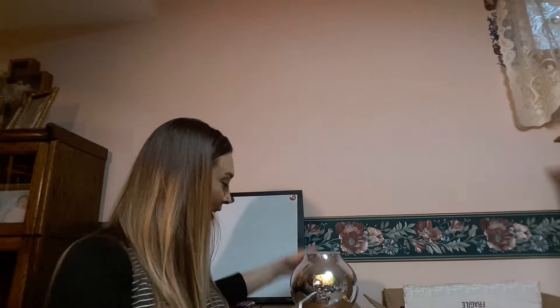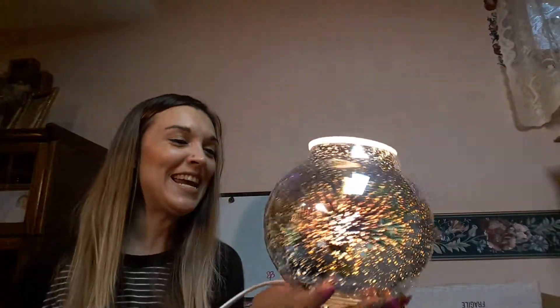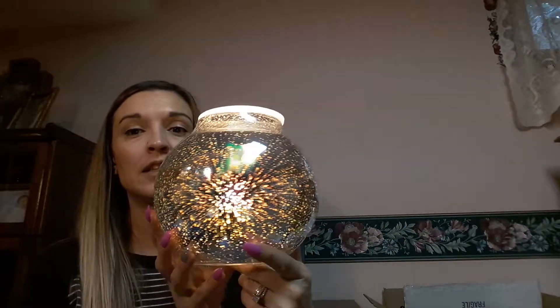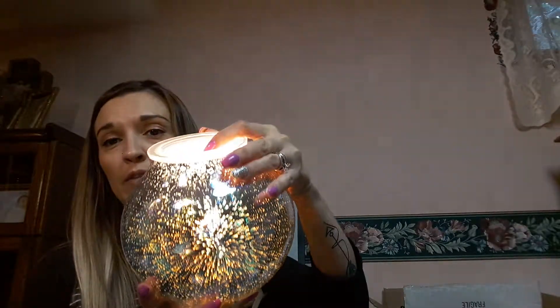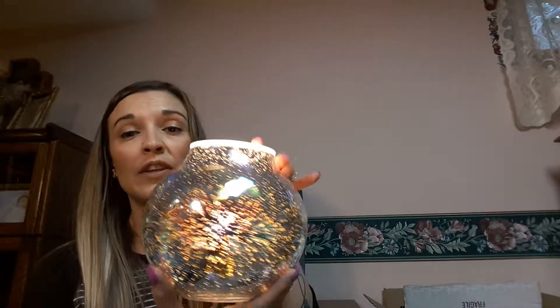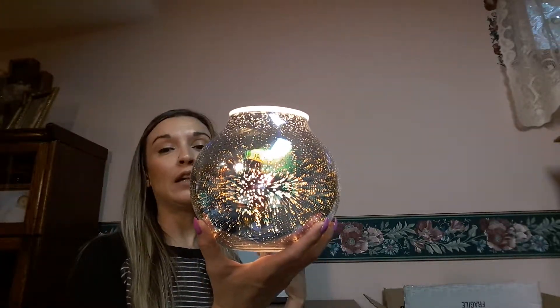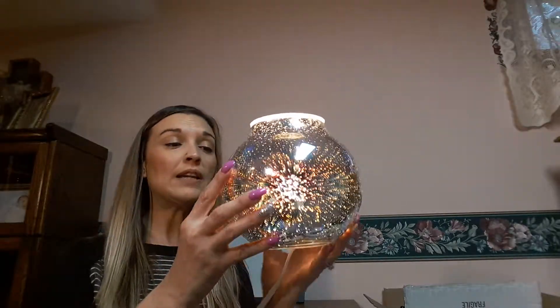So pretty! Okay I gotta do that again — watch, watch, watch — this is the moment. It's so pretty! Oh my god, I love it! There are so many different angles to look at it, and at whatever angle you look it might be clear or it might have some color in it. Some warmers are so full of color and others are really clear — they're all kind of different.